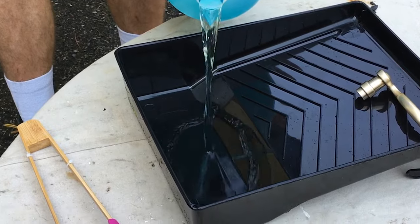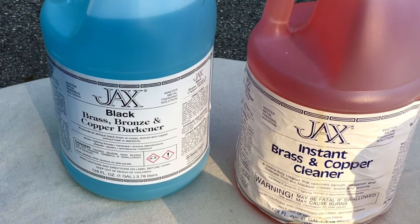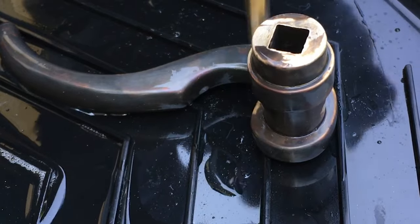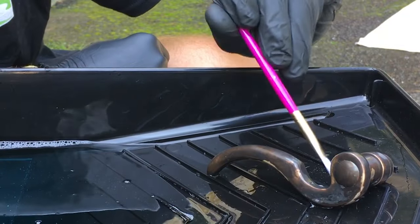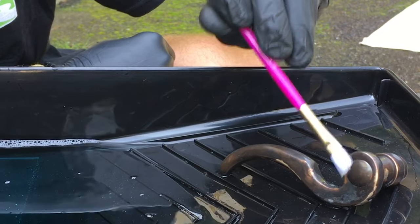For the oxidation stage, we used Jaxx black brass and bronze darkener. We've also used Surfin Chemicals CB2 bronze blackening solution in the past with very good results. Jaxx instructions say that you can either dip the parts or apply the solution with a brush. We found that applying with a brush gives a better result, as the brushing action can help even out some trouble spots.